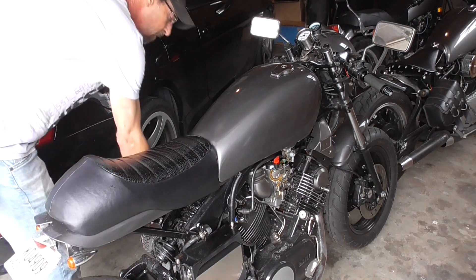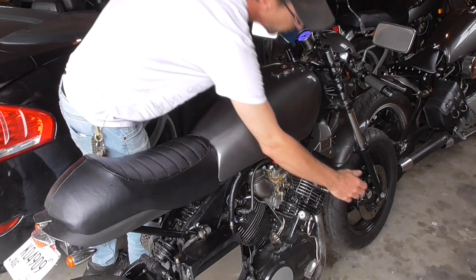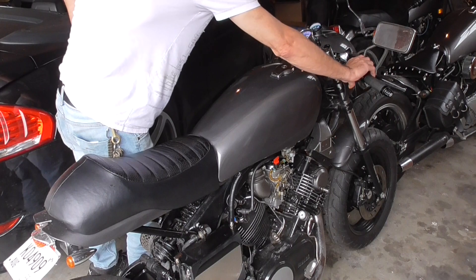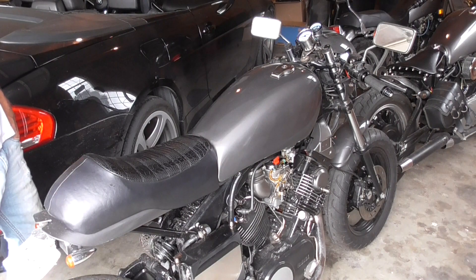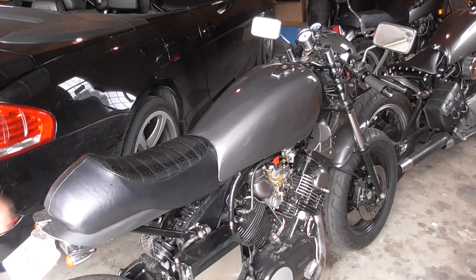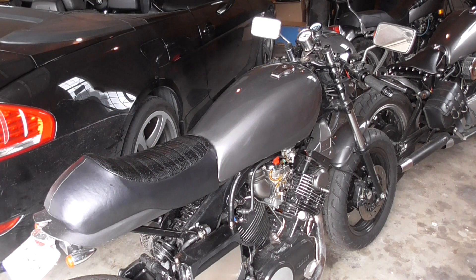But when you use the electric start, half-calf has now become the fastest starting first gen in the land. How about that for a fast starting gen one? Can't even get your finger off the button before it fires up.